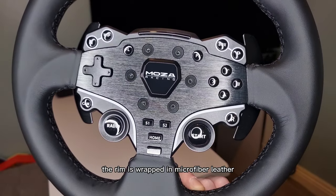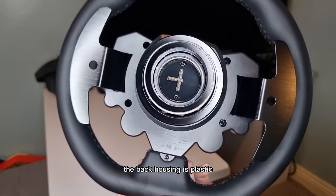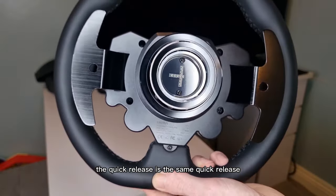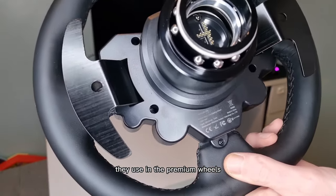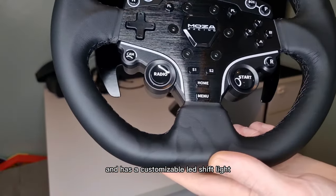The rim is wrapped in microfiber leather. The frame is made from aluminium. The back housing is plastic. We've got some aluminium panels. The quick release is the same quick release they use in the premium wheels. The wheel also has 22 buttons and has a customisable LED shift light.